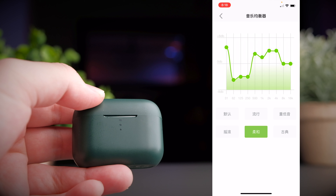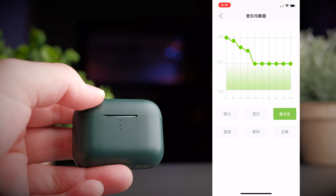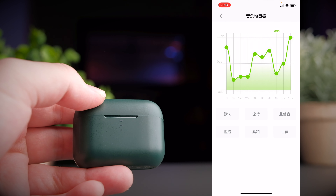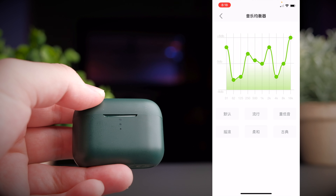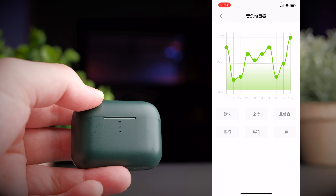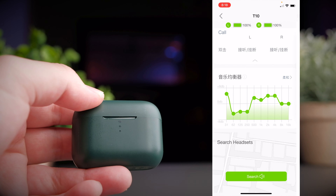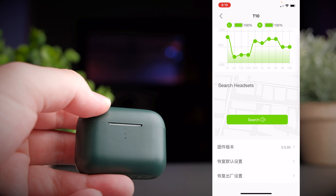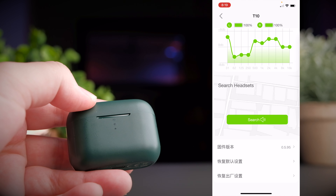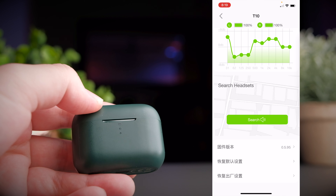Similar to most QCY earbuds, you're not short-changed even at a budget price. The T10 is equipped with Bluetooth 5.0, which is very decent for its price point, and it supports both AAC and SBC audio codecs. The earbuds also come with an IPX5 water-resistant rating, which is sufficient for workouts, sweat, and even getting caught in the rain.